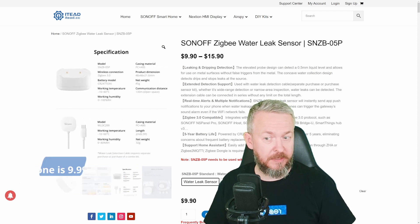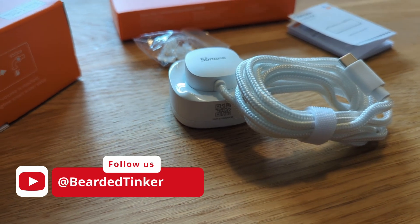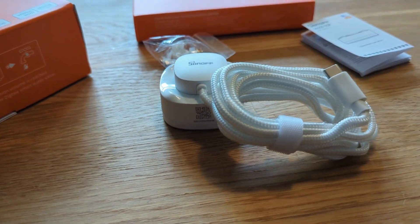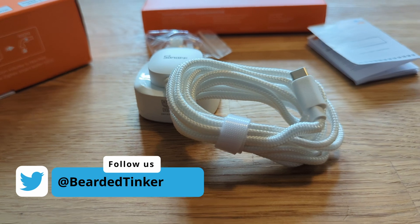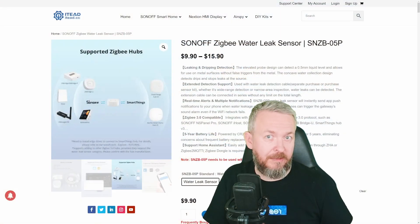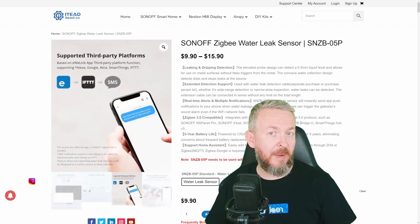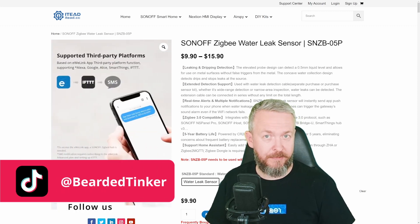That's less than, for example, the IKEA water leak sensor costs. So I was really surprised, because this one does have some nice tricks up its sleeve. The device itself is packed in a watertight package, which is different from the IKEA one, because the IKEA one cannot be submerged. This one is, if I'm not mistaken, IP67 rated.